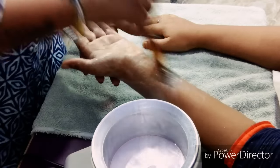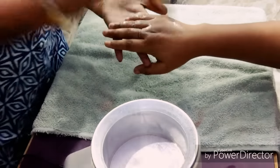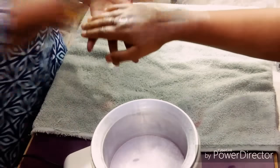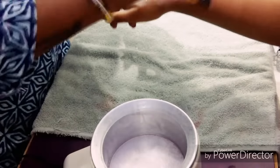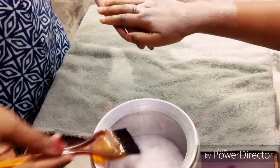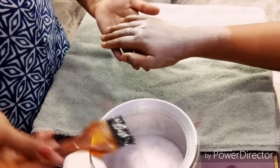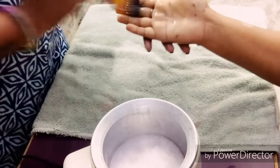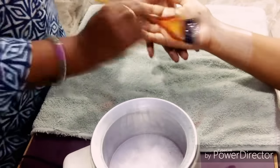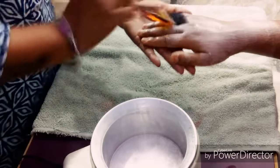Now we will apply it on the other hand as well. I feel like a warm light on my face — it is so warm, but it feels very good. This is the way — you need to cover it well on our hands and put it on the front too.